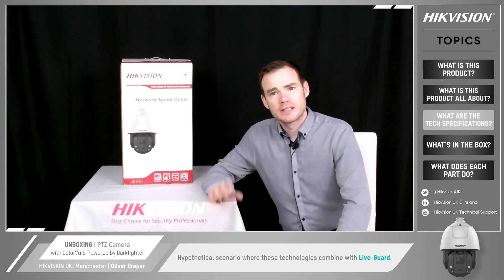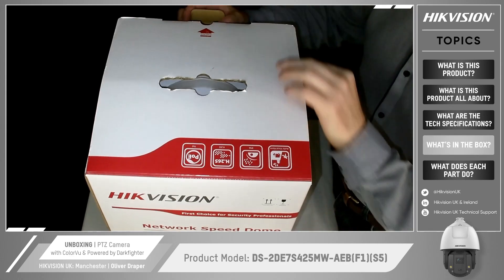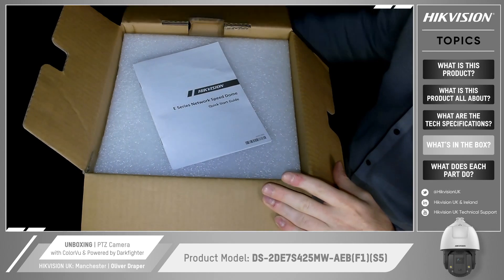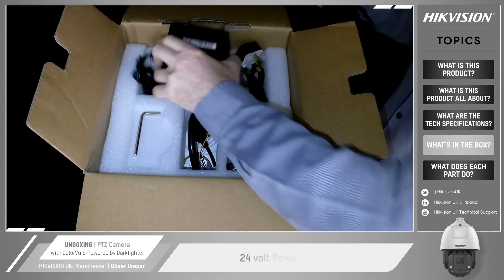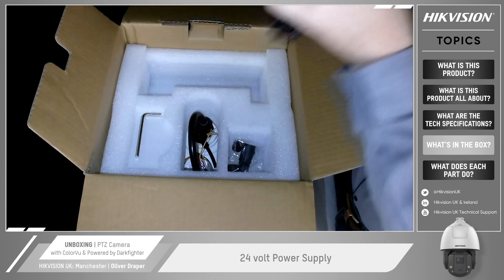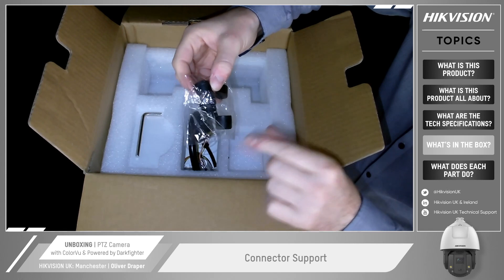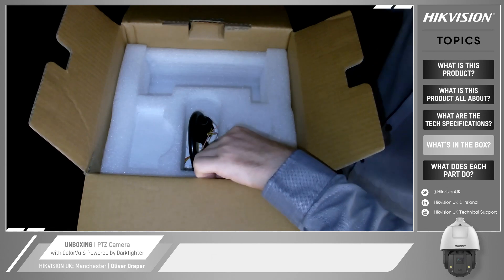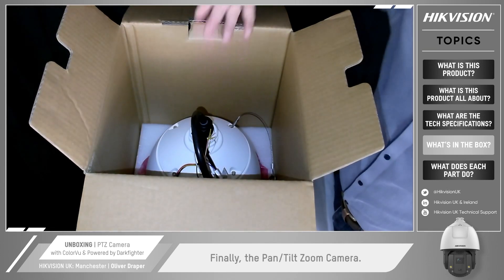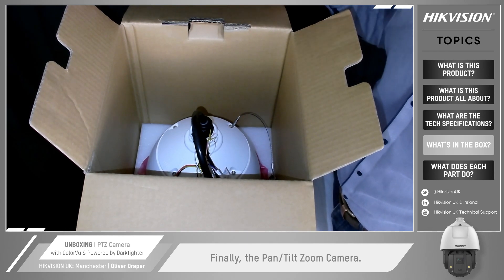Let's pop open the box and take a look at what we get with this camera. Straight away we've got your quick start guide, a 24 volt power supply, a connector to put over your ethernet cable to keep those RJ45 clips waterproof, an Allen key for fitting, and then finally inside we have the actual Pan-Tilt-Zoom camera itself. Let's put it on a tripod and see what it looks like.